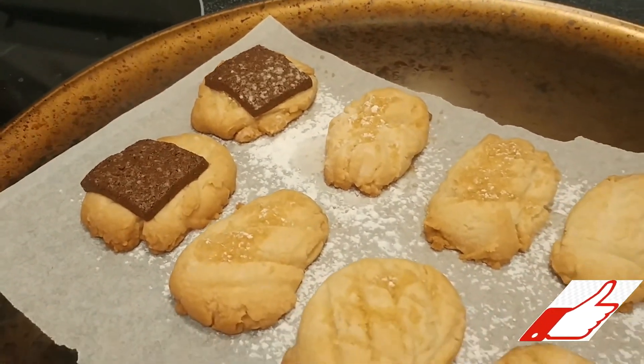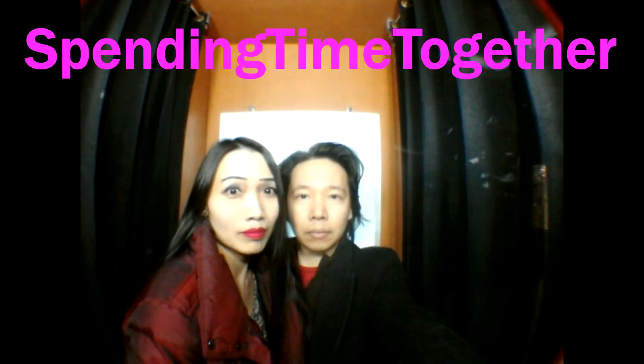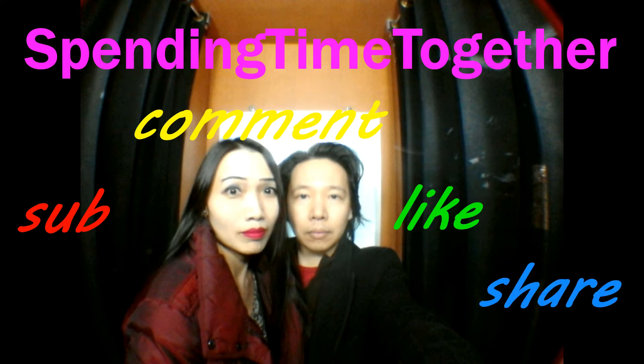If you like cookies, please like my video and share it with your family and friends.